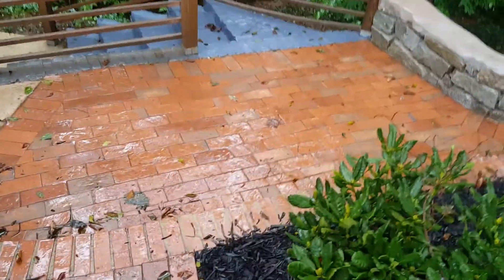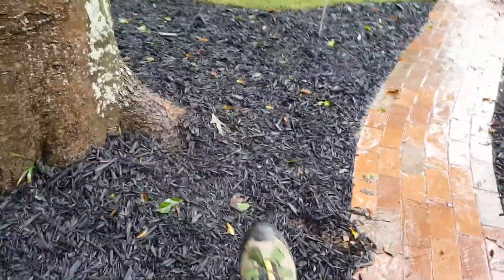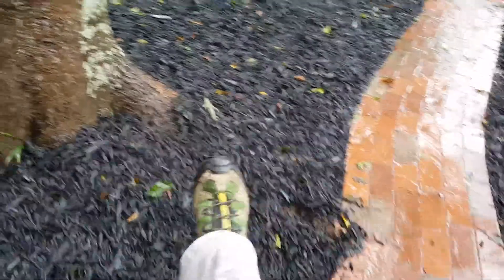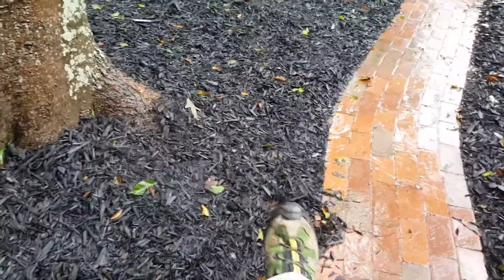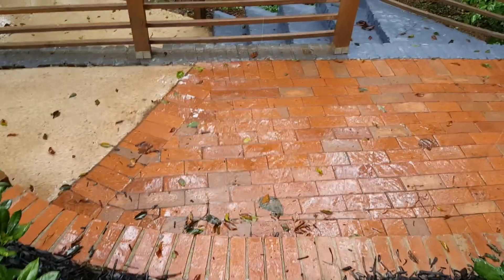The stair was originally in this area and we moved it to the left to bump out around this large tree. These tree roots were growing right in here causing this patio to heave up, so we moved it to the left, gave it a little more curve, and then moved the stair over.